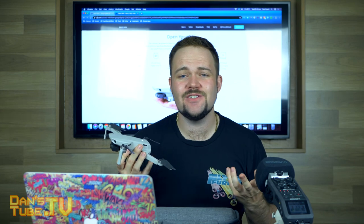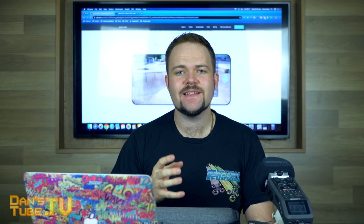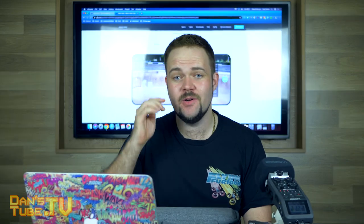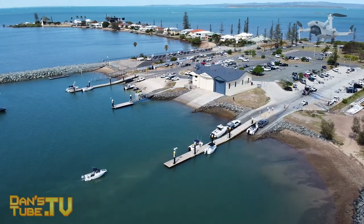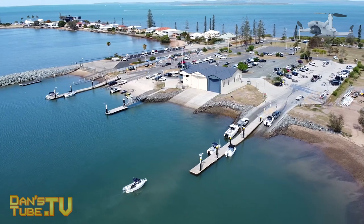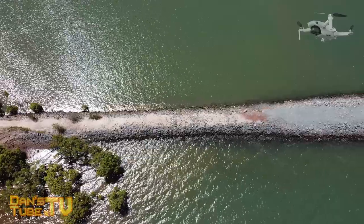When it comes to features you've basically got video, photo, and quick shot modes. The four quick shot modes are Droney, Rocket, Helix, and Circle — four of the better quick shot modes from DJI. You don't get active track or follow me, but these four modes work really well and do kind of follow you, which is interesting.